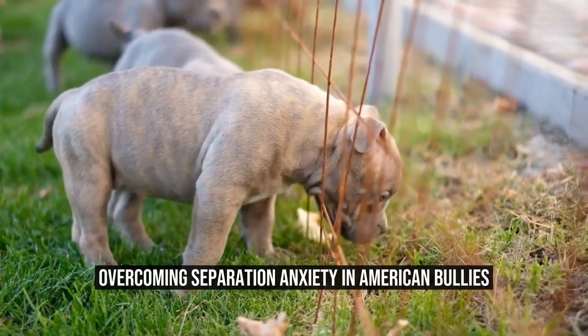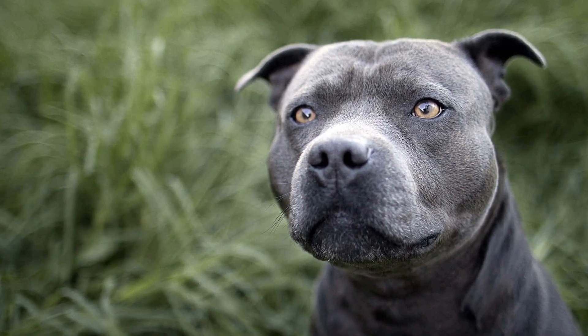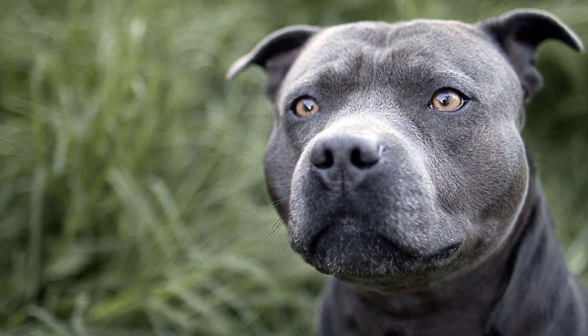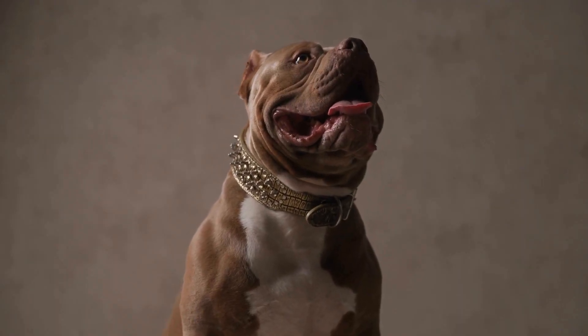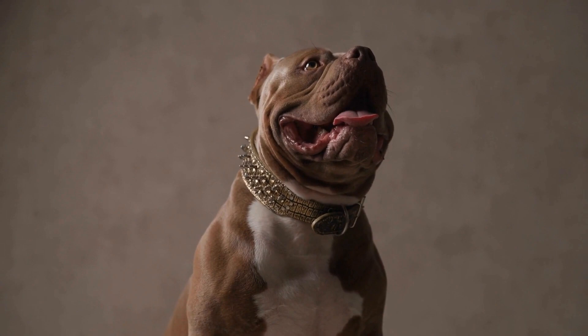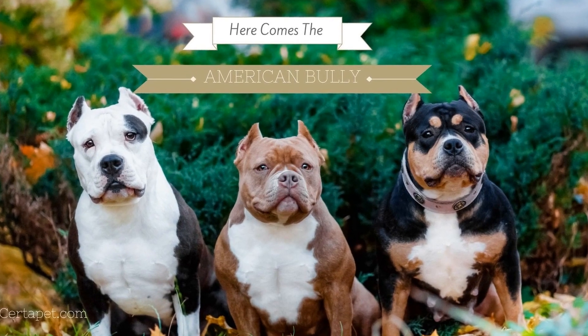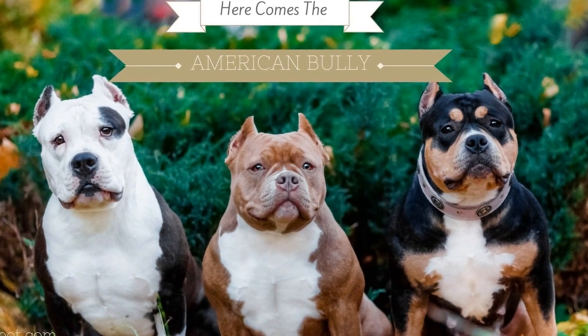Overcoming Separation Anxiety in American Bullies. As a pet owner, it can be heartbreaking to witness your American bully experiencing separation anxiety. This common condition can manifest as excessive barking, destructive behavior, or even self-harm. Understanding how to address separation anxiety in American bullies is crucial for their well-being and the harmony of your household.